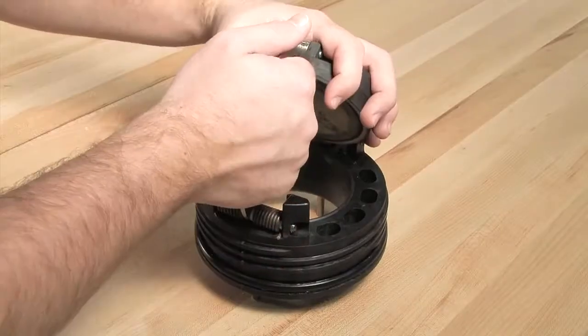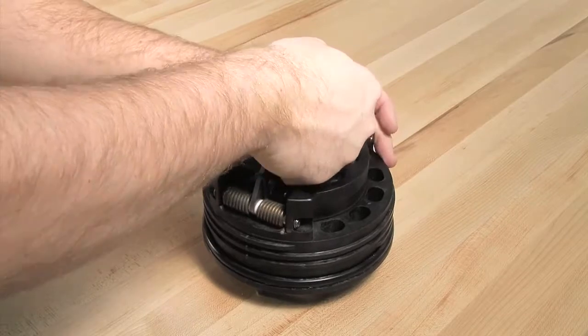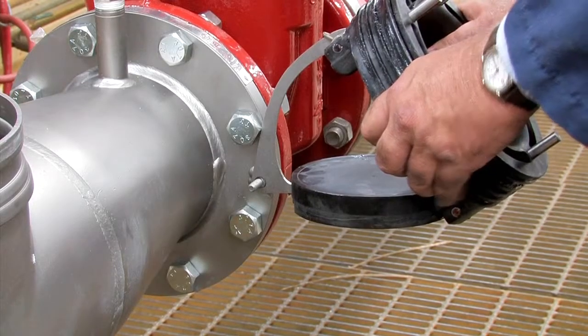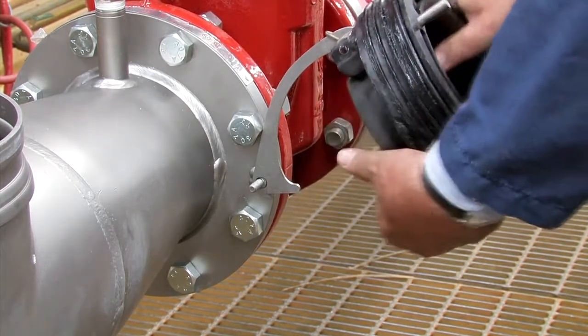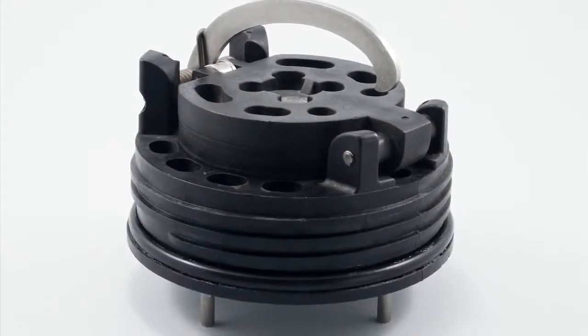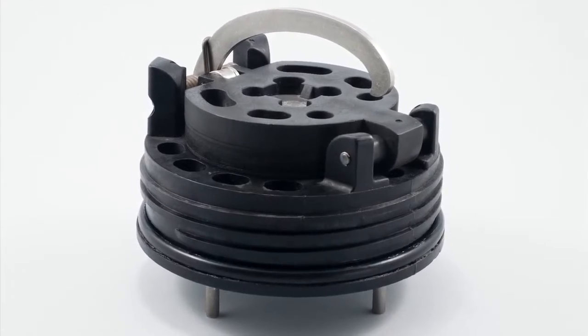The number two check found within both the two and a half and four inch 994 assemblies should be closed by hand, while the six inch checks as well as the number one cam check found within the two and a half and four inch 994 assemblies should be closed with the help of the opening stud found on the outlet flange. Finish by thoroughly cleaning the o-ring groove and lubricating the o-ring with an FDA approved lubricant.